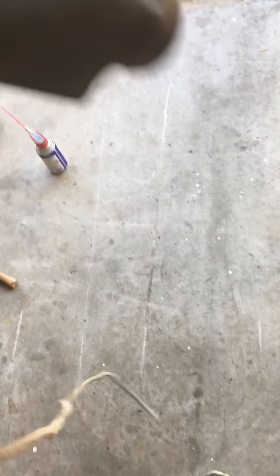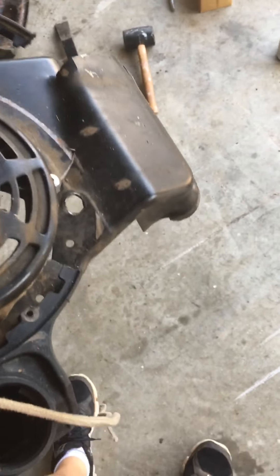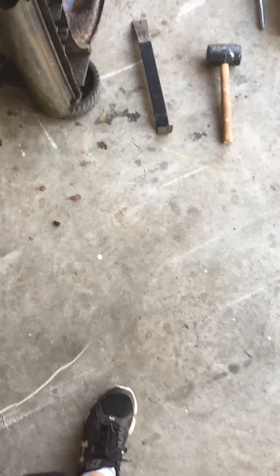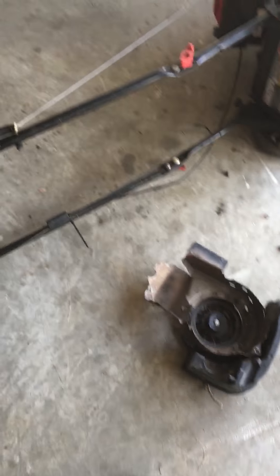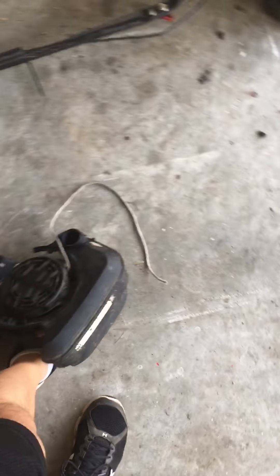This right here was the recoil — it's all messed up, bent apart. I couldn't even get the gas tank off of it, so I had to literally cut it off with a hacksaw just to replace it, because I think the dogs fell out or something. I knew I had a couple of recoils and a gas tank around. The best thing I salvaged off this was the gas cap and the pull cord handle.